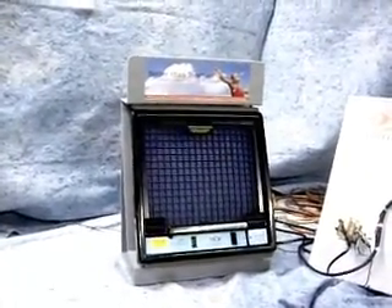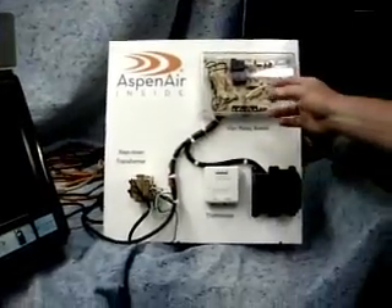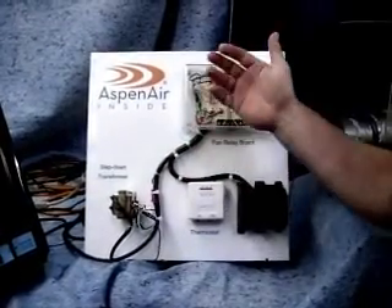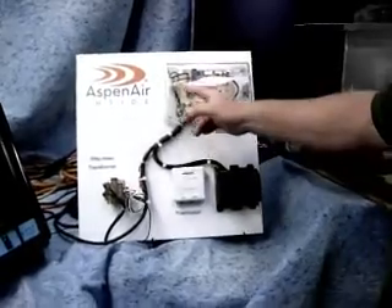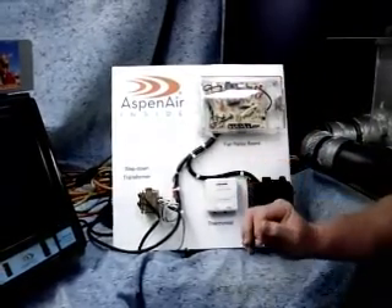I wanted to show you our wiring configuration here. You wire our product to the fan relay board. This is wired in a way so that it comes on when the fan comes on, which is very important. There's no point in running appliances unless they're actually doing something for us. So you wire to the EAC with the ground, come down into a 24-volt step-down transformer — minimum 6 VA required for us.